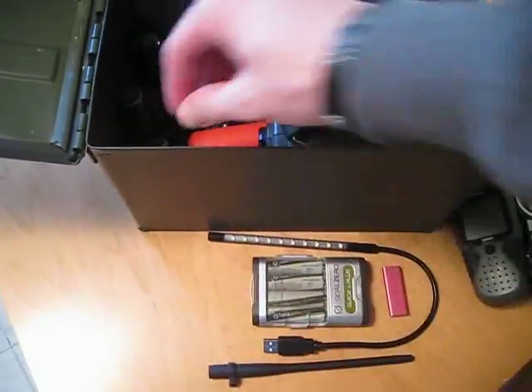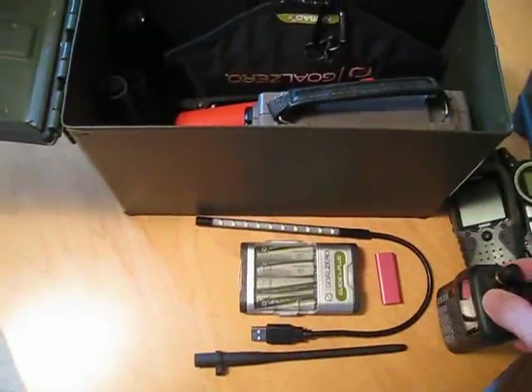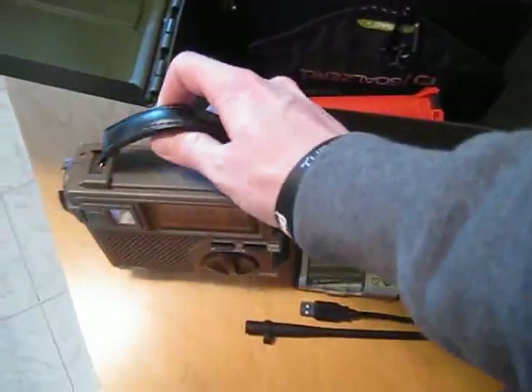I've got an antenna for my ham radio. There's the ham radio. And I've also got a regular radio — that's hand crank.